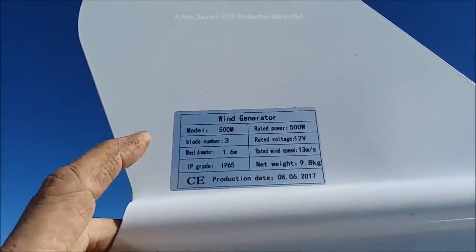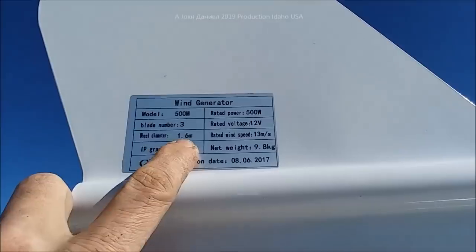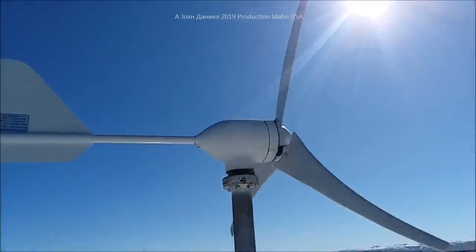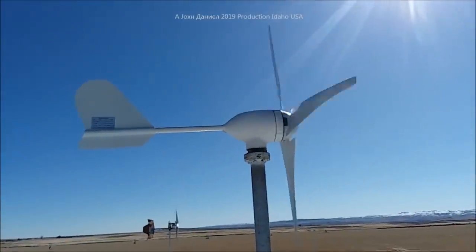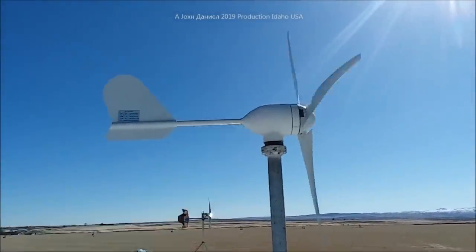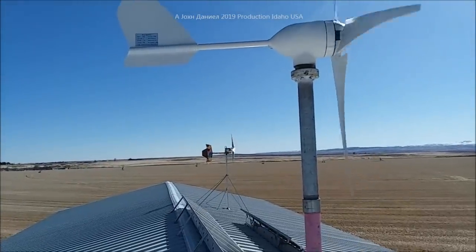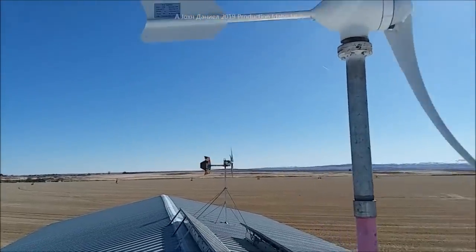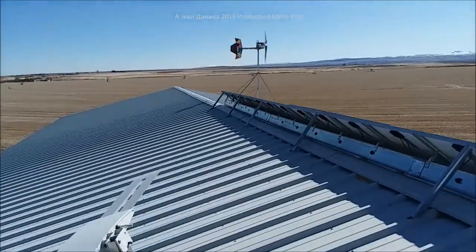The manufacturer date is on it. Rotor diameter is 1.6 meters, so that's a little over five feet — about 60-something inches. It really does produce 100% of what it claims. And the Chaos turbine I built — I'm going to give away my secret right now, so stay tuned.